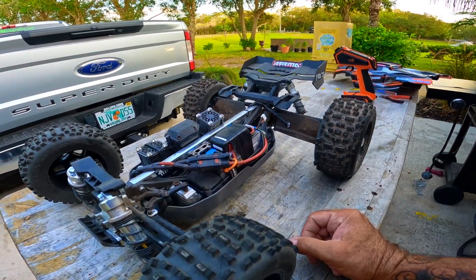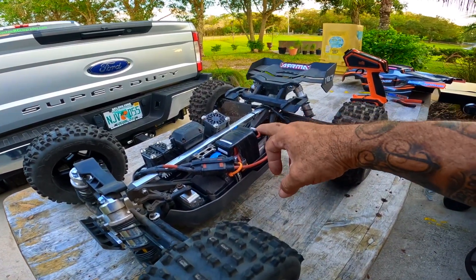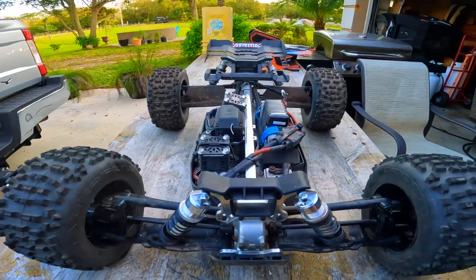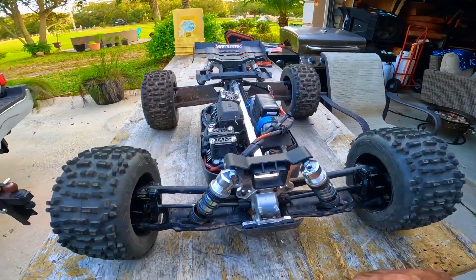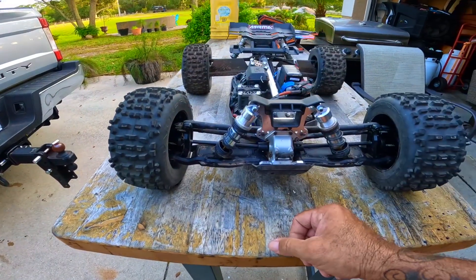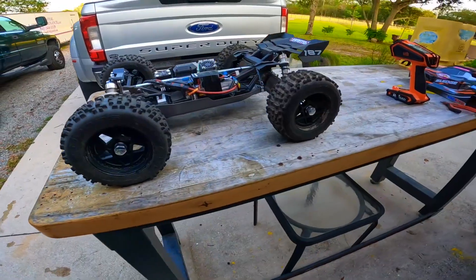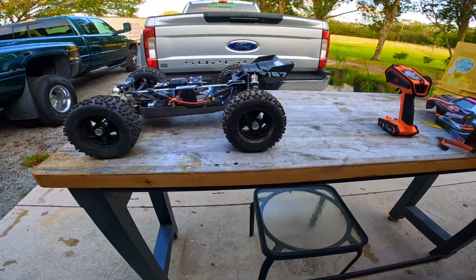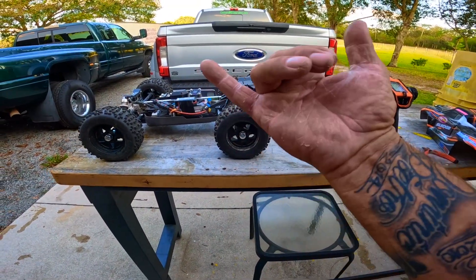I'm running a 4000mAh LiPo with a little 3S 1300mAh strapped to the top of it to run my fan, but I'm thinking I'm gonna go to a 5000mAh for the main battery just to give it a little more - I didn't get much runtime on that last trip. This car is a beast. 6S, Trio hubs front and rear that are working superb. If you have any questions please leave them in the comments, don't forget to subscribe, and we'll catch y'all on the flip side. Peace.